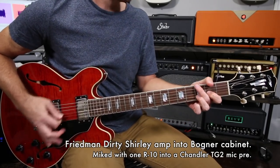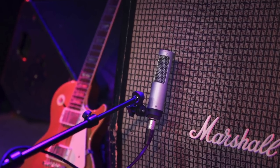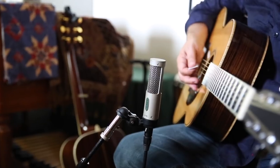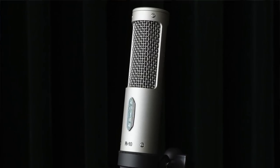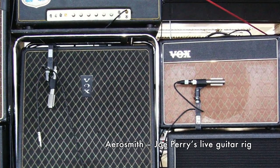Hi, I'm John Jennings with Royer Labs and this is the R10 Ribbon Microphone. We've been making ribbon microphones in Burbank, California since the 1990s and we are in studios all over the world and on live stages. The one question we've gotten more than any other over the years has been: can you make a less expensive Royer Ribbon? Not everybody can afford a 121 or 122. In answer to that question, the R10 is it.